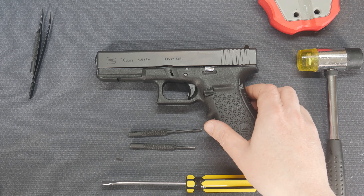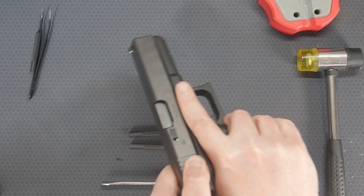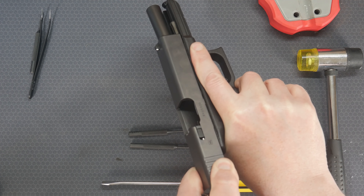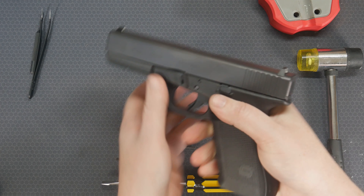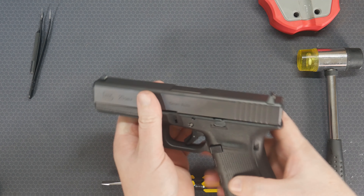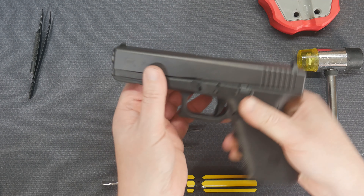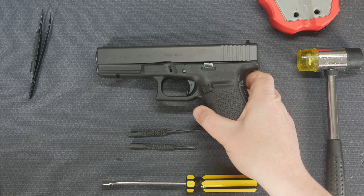First thing we're going to do is check to make sure that it's safe to work on. Pull back the slide, check the chamber — there's nothing in there. Check the magazine well, make sure there's nothing in there as well, and then quickly give the trigger a pull in a safe direction, so it's safe to work on.